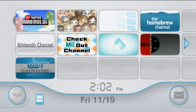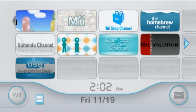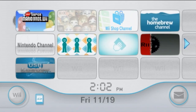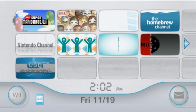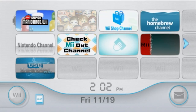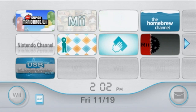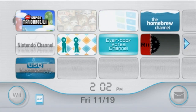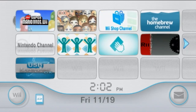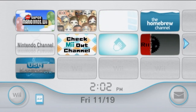Hey, what's going on everyone, and welcome to my complete beginner's guide for modding a Nintendo Wii, or homebrewing, whatever you prefer. This is a compilation of some of my other tutorials compiled onto one video for your convenience. The main goal of today's video is to show you how to play Wii and GameCube backups off of a USB drive. This tutorial will show you everything you need to know with just a Wii and an SD card to get everything up and running with Homebrew and USB Loader GX.